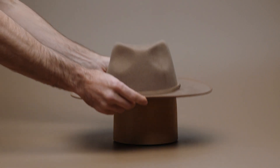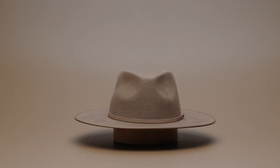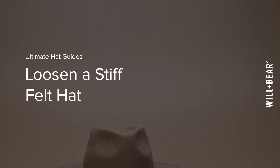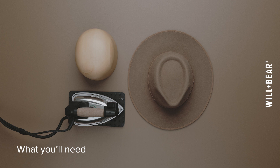It's common for stiff felt hat styles like fedoras to feel tight when you first try them on, but with time your hat will naturally loosen and mold to the unique contours of your head. In this video I'm going to show you how to loosen up a new hat to achieve that contoured fit from the day you get it. You'll need your new hat, your head, and steam from a kettle or iron.